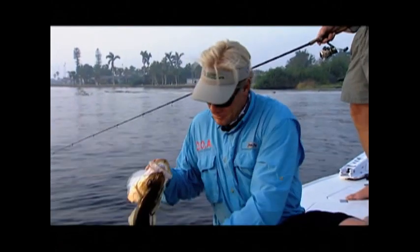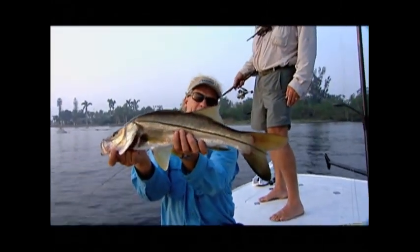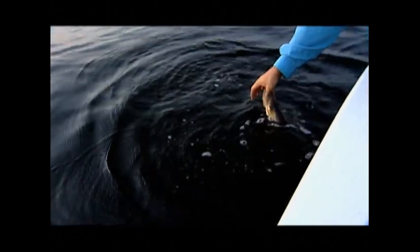Actually, my producer Kevin and Patrice — they love that color right there. They're both heavily involved in Addictive Fishing. And there's what that electric chicken right there produces — a nice little snook. We'll have to catch a big one here soon. There's plenty of them here.